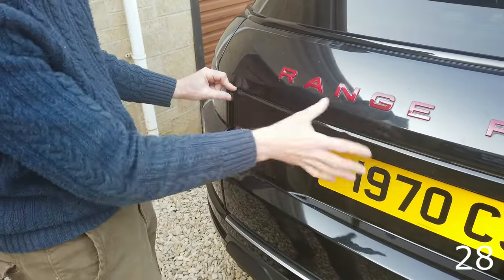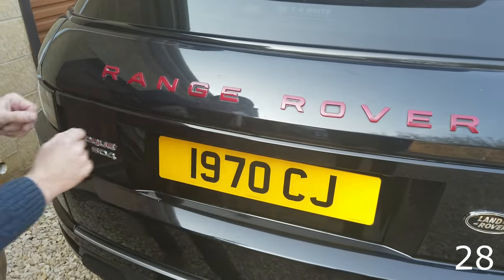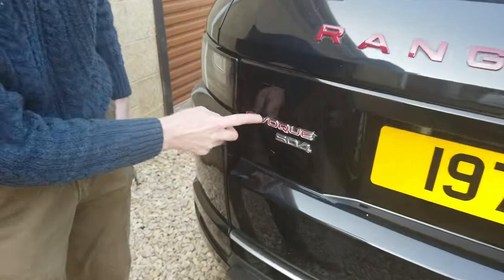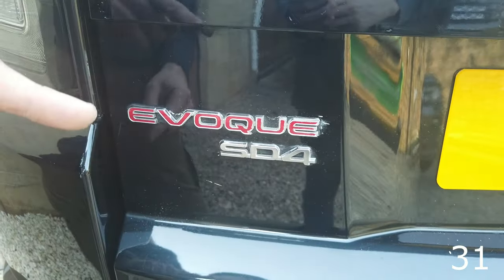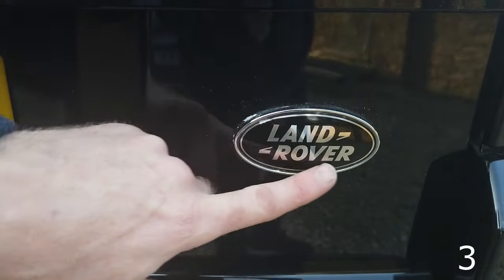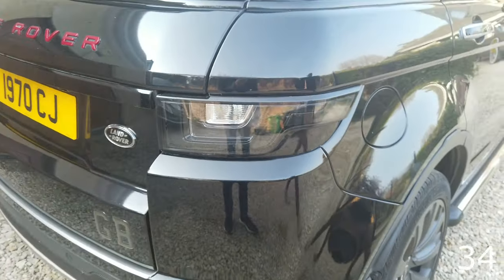This rear strip: the Pure and Prestige had silver — so if you have a black car with a silver strip, you might want to go black. You can either change the whole panel — it pops out, we've done a video on that — or just get a stick-on cover. Rear number plate surround is another option. For badging, the Dynamics had a red badge, so you can swap your badges to look slightly different. We've also changed the rear badge from the green type to a black type with a chrome surround.